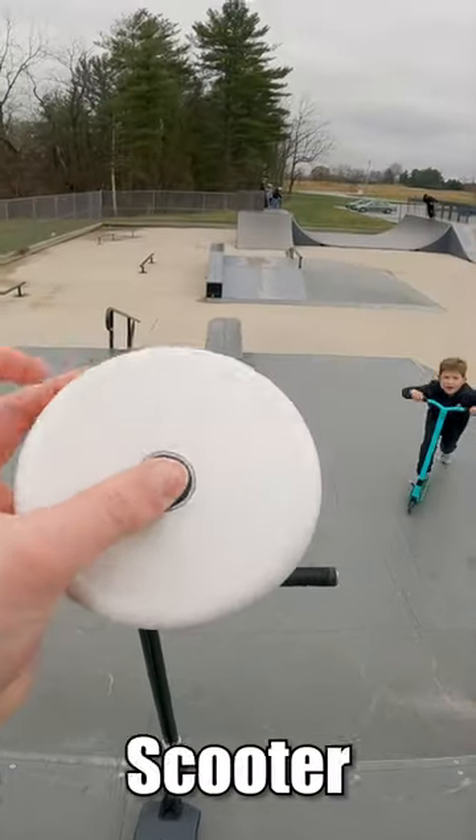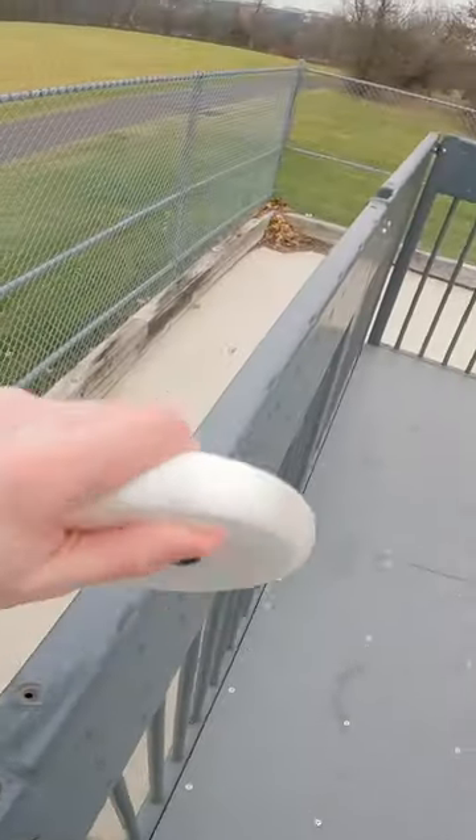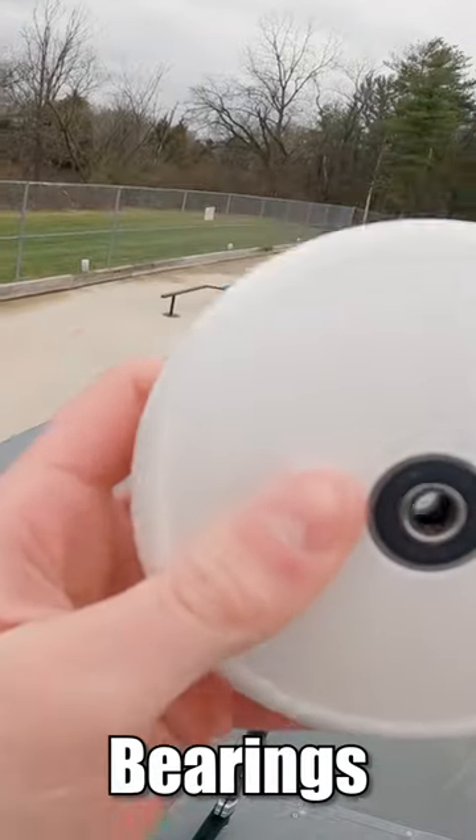Today we are doing a 3D printed scooter wheel. It's all plastic, not hollow. I put bearings in there too — it's the same size as a normal scooter wheel. I took the other wheel off and we're gonna put this one right in.